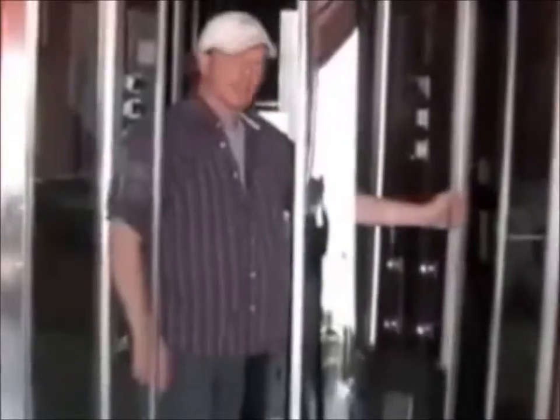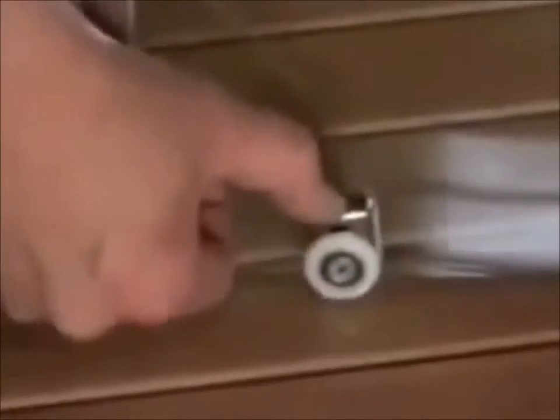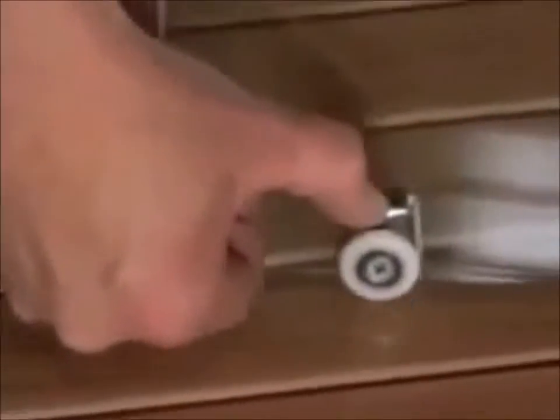Now to the doors. These wheels right here are sitting on springs — you can see that flex. Get the bottom wheels set in their track, set the top wheels on the track, and it's done.